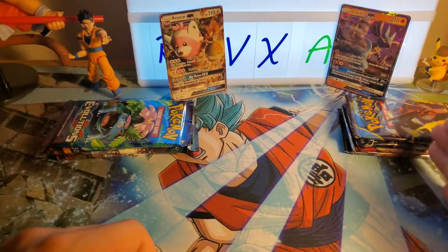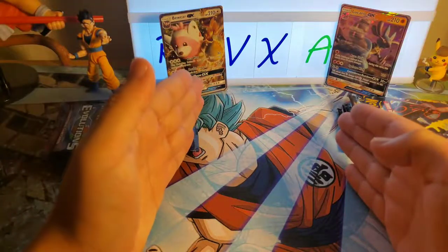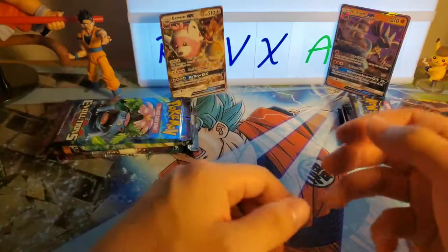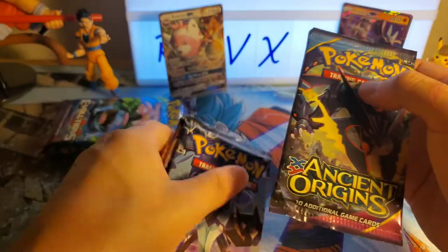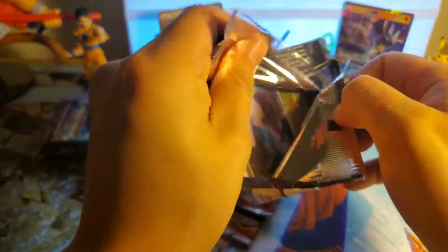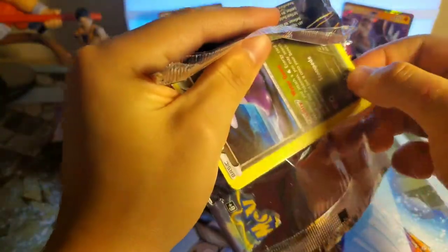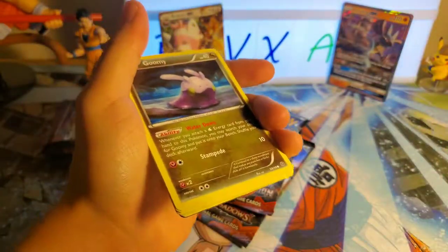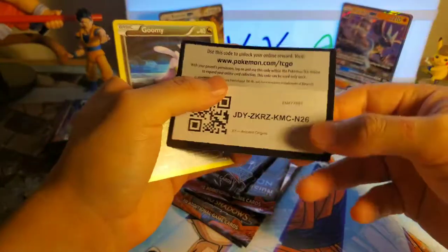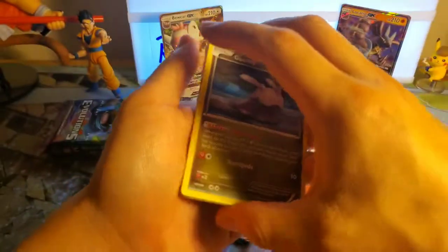I'm going to open my Lucario packs first, then Steph's going to open the Bewear packs — she got that one and I got this one. I'm going straight into the Ancient Origins pack. Like I said, I'm not really expecting to pull anything crazy. If we get another GX I'll be happy, but it'll be fine if we don't. Not really having high expectations for this one.